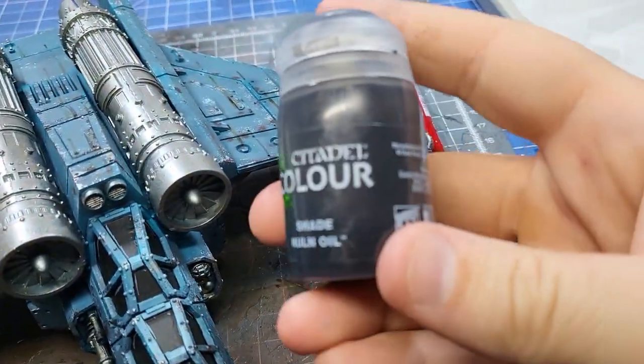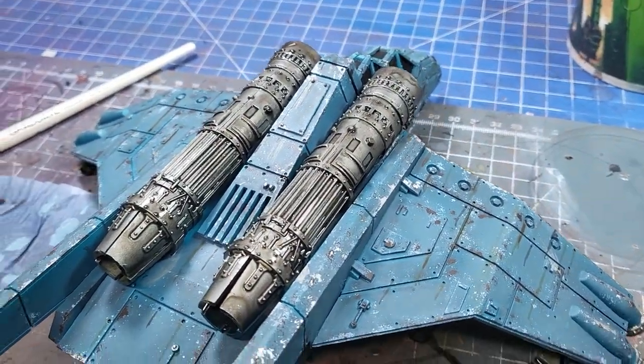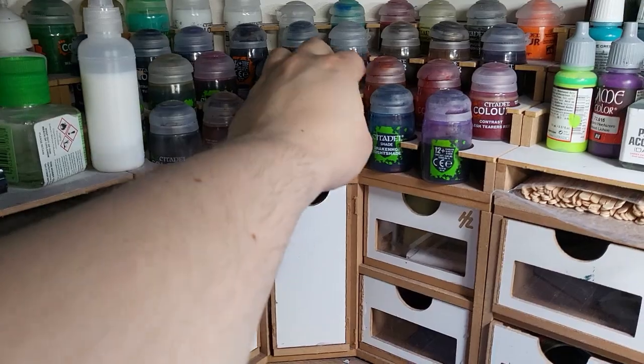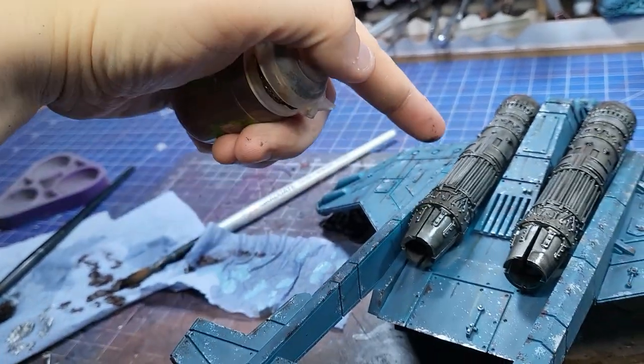Up next, the engines. First thing I'm going to do is cover all the metallics with Nuln Oil, which should look something like this. Then I'm going to grab my next layer of paint, which is Seraphim Sepia — the first layer of our muzzle burn effect.